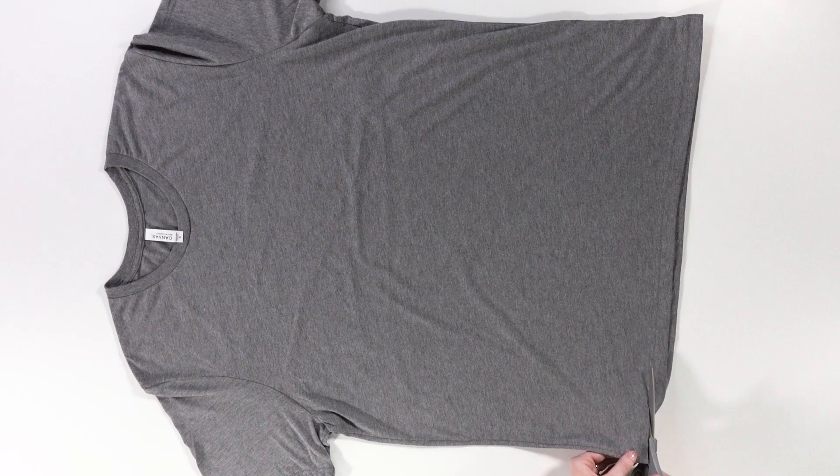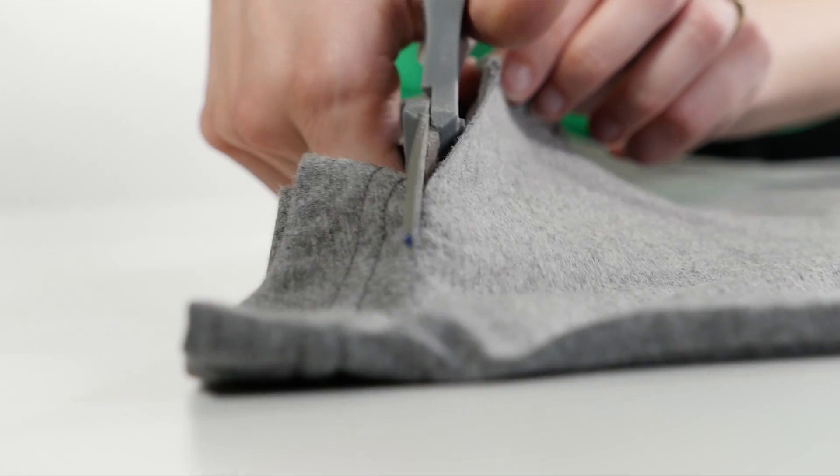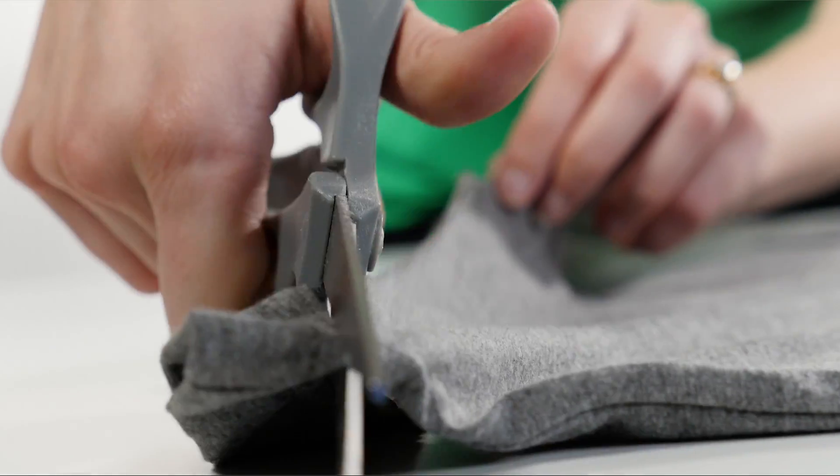The first cut we're going to make is along the bottom hem of the shirt. This cut is really just a stylistic choice — you can leave the hem on or cut it off. That's up to you.